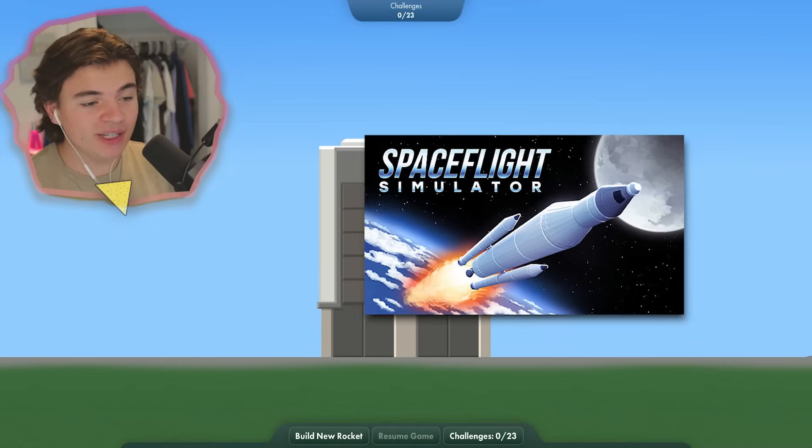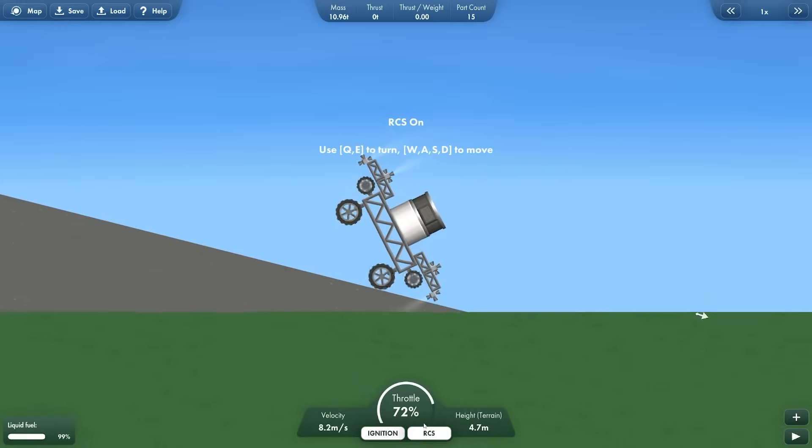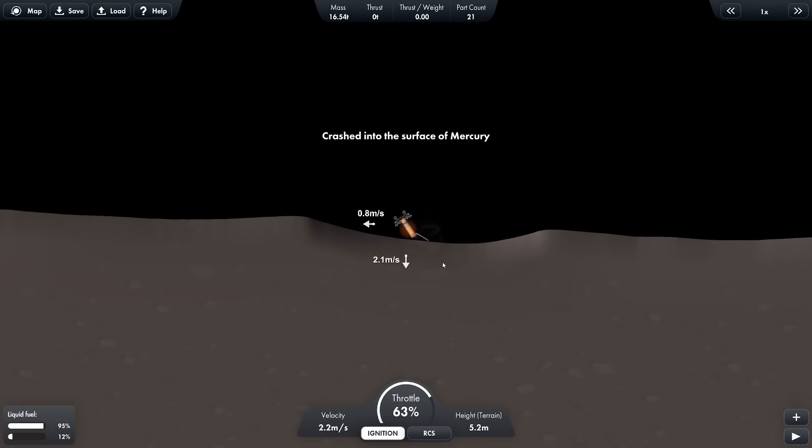Hello everyone! Welcome back to Space Flight Simulator. Today we're going to have another Space Flight Simulator challenge. We're going to try to make a rover and put it on Mercury. So we're doing a Mercury rover challenge today in Space Flight Simulator.